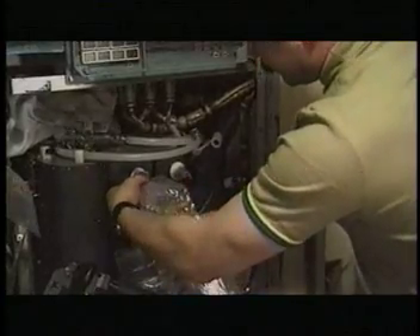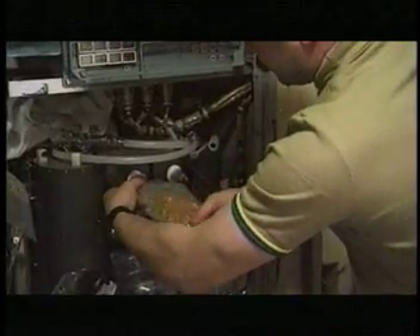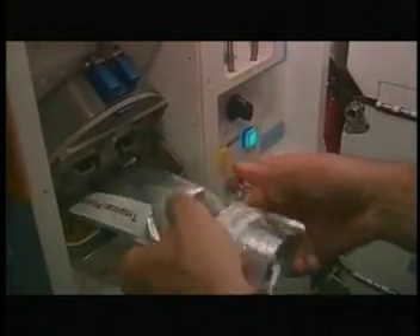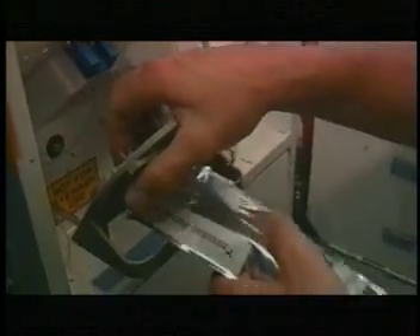To help food move from the freeze-dried form to an edible meal, a piece of equipment called a rehydrator is used. The rehydrator measures the correct amount of water needed to be added to each food or drink package and allows the crew member to choose either hot or chilled water. Once the water is added to the food, it can be eaten in a matter of a few minutes.